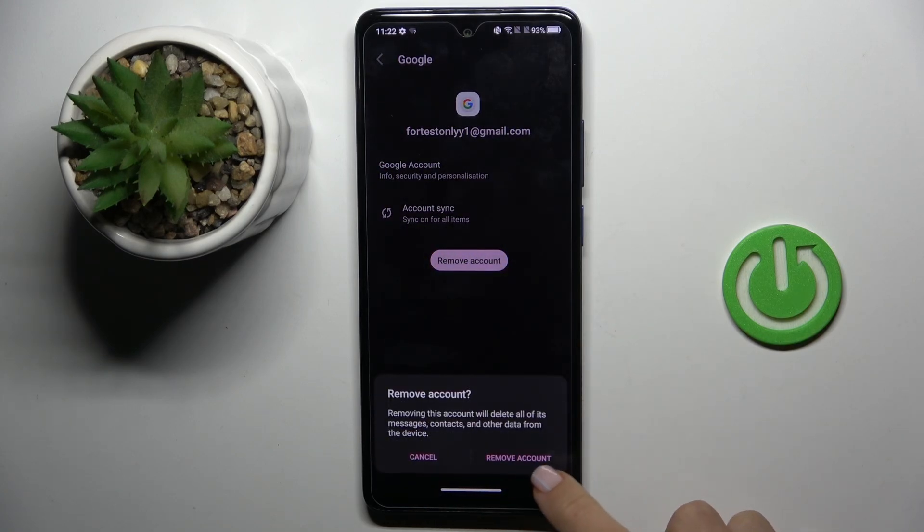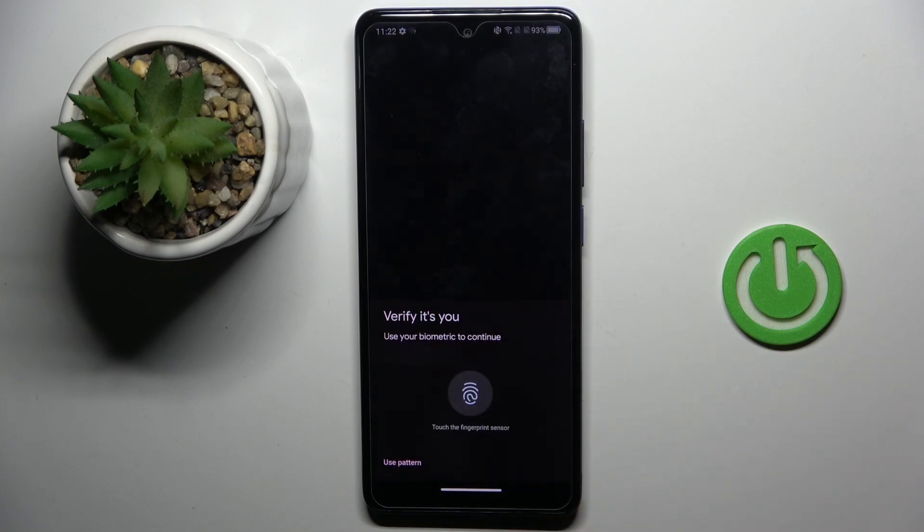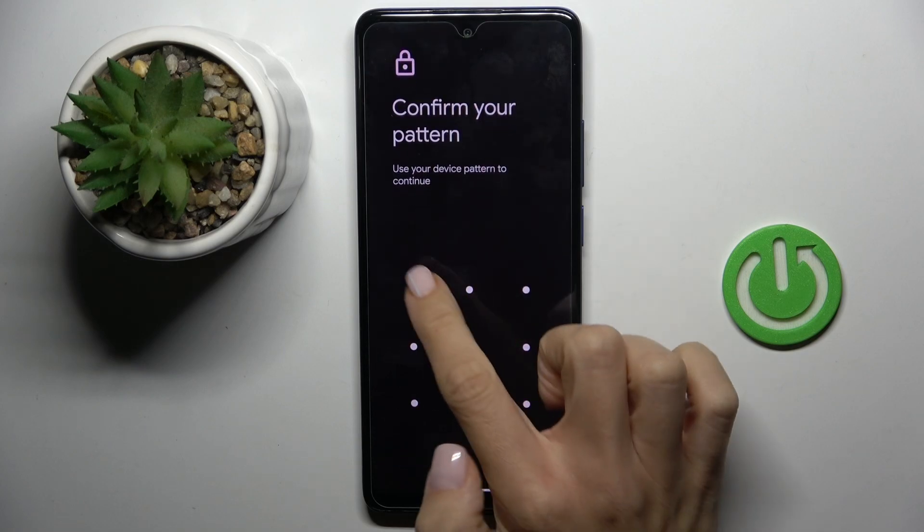Tap on Remove Account, select Remove again, then tap OK to confirm. Now you need to provide either your fingerprint ID, or your pattern pin code, whatever you have set up.